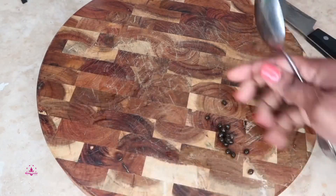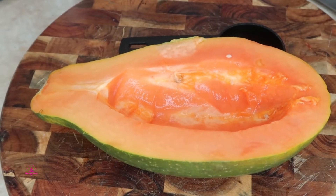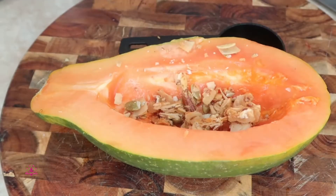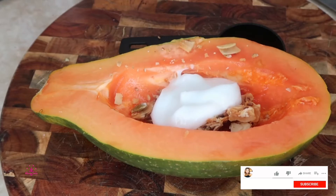This is how we are going to assemble our papaya boat. First, I have some mixed nuts that I made — it's pretty much pecans, almonds, and pumpkin seed clusters. I'm going to put a little bit in the bottom just like this. Then I have my yogurt — any yogurt of your choice — and put it on top.